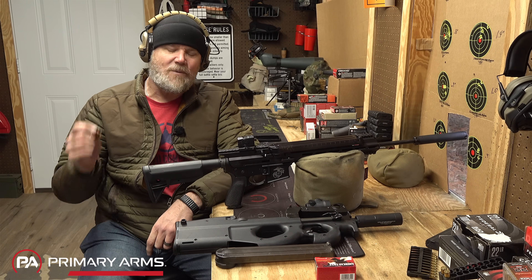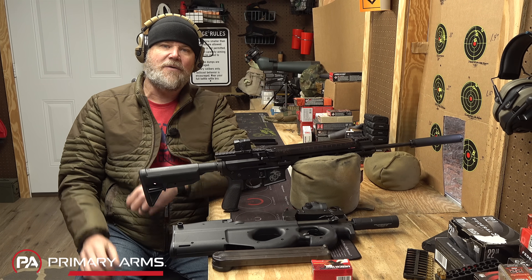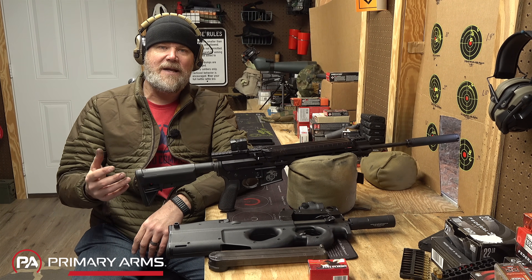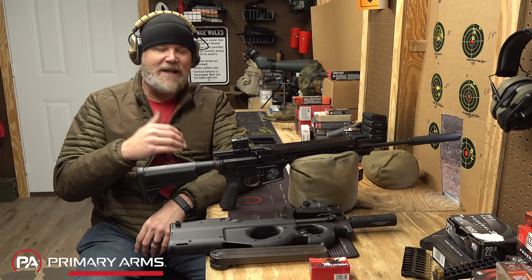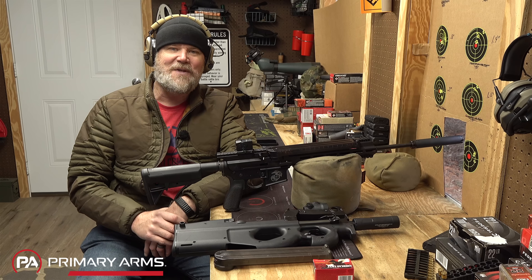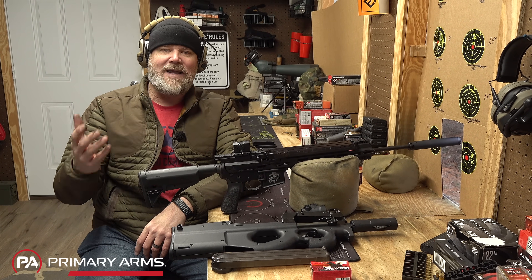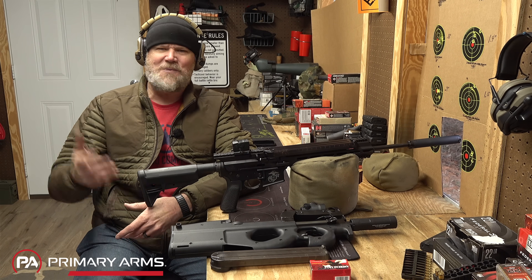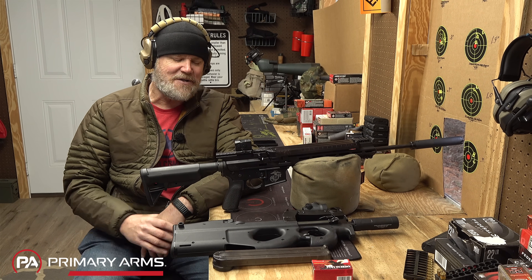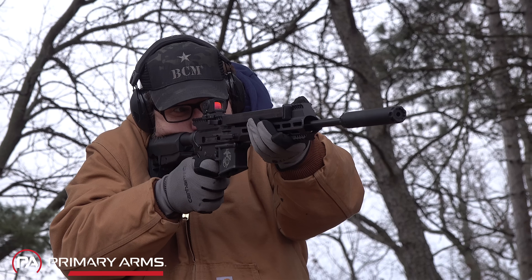If memory serves, there was a time when the AR-57 was sold as a complete package or just as an upper to convert your existing AR lower. Right now they're not currently in production according to their website, and I don't know if they'll ever be in production again. But Classic Firearms is notorious for digging up cool old things and bringing them back to market—the IAR Colt upper is one example. These are once again available through them, at least as of the recording of this video.